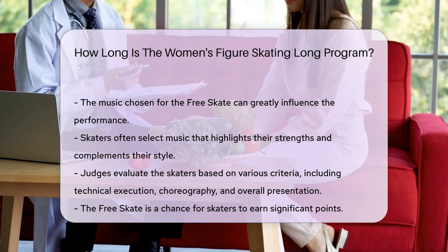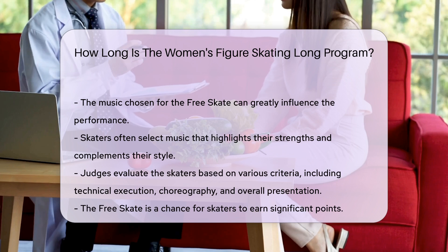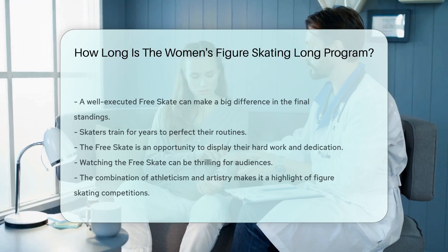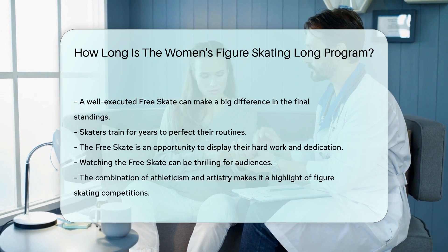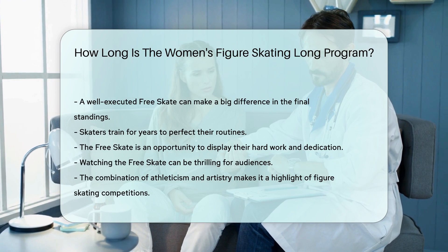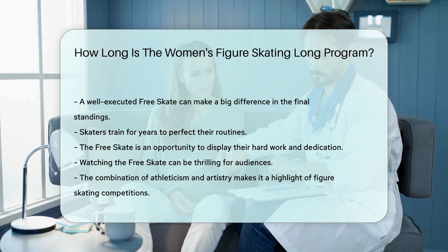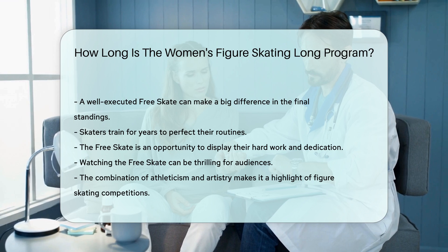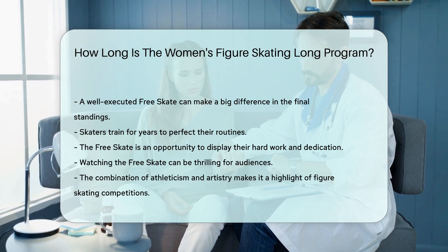The Free Skate is a chance for skaters to earn significant points. A well-executed Free Skate can make a big difference in the final standings. Skaters train for years to perfect their routines, and the Free Skate is an opportunity to display their hard work and dedication. Watching the Free Skate can be thrilling for audiences, as the combination of athleticism and artistry makes it a highlight of figure skating competitions.